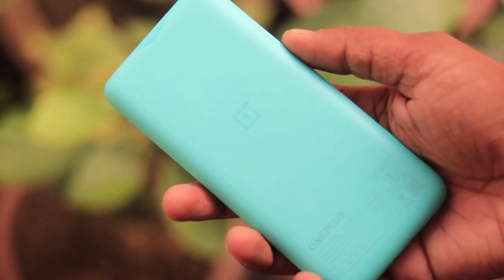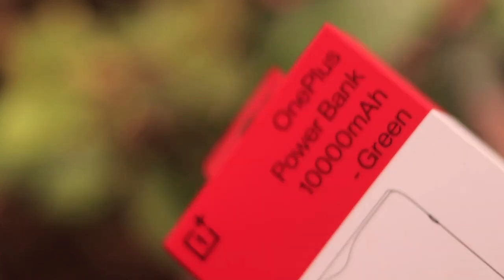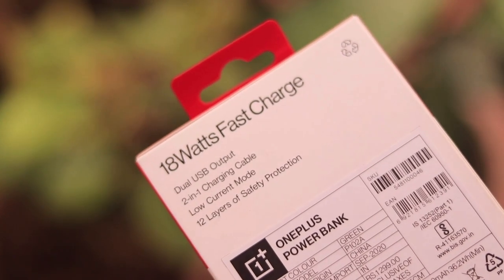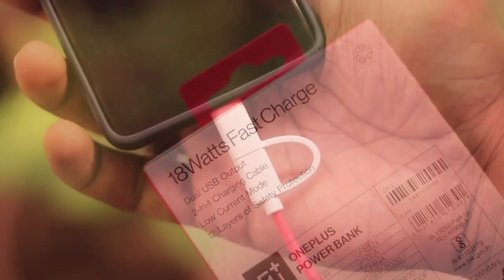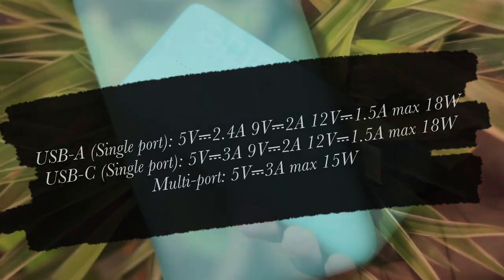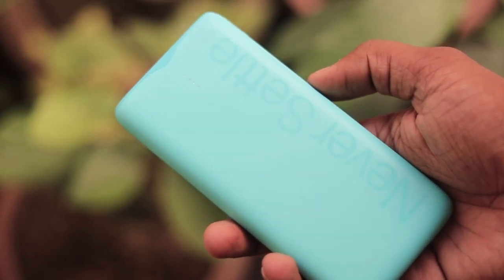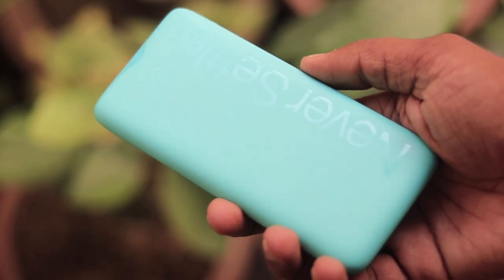Coming to the specifications, it is powered by a 10,000 mAh battery which provides 18W fast charging, and it can completely fuel devices such as the OnePlus 8, 8 Pro, and 8T. OnePlus claims it comes with 12 layers of safety protection and a low current mode, which overall makes it a safer device for our smartphones.